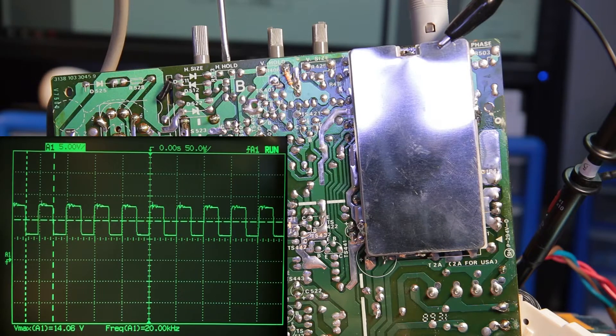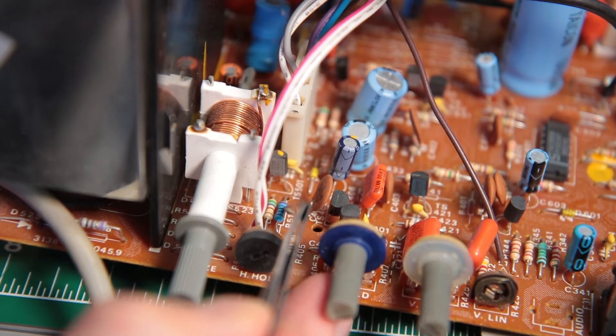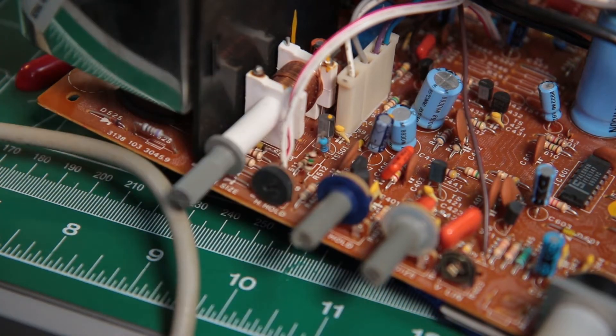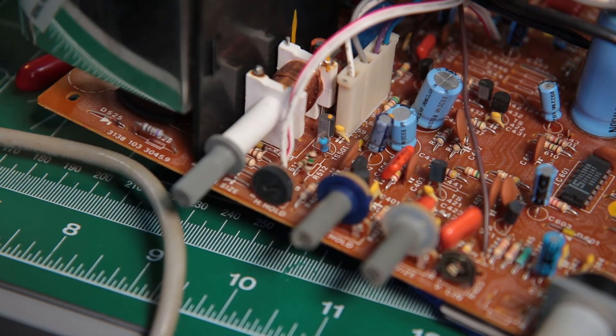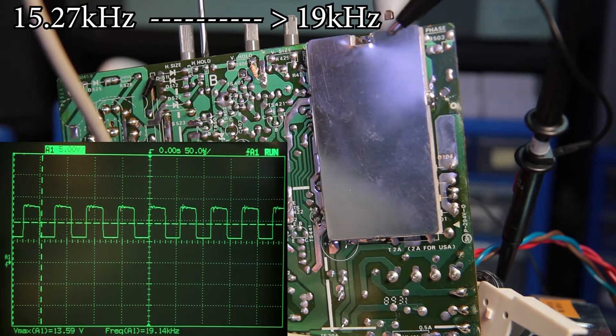On the vertical range, the original 15.87 to 20 kHz range was within specs to lock on the 18.43 kHz MDA signal, but a little bit too high to lock on the 15.75 kHz from the CGA card. So this time I had to add a 150 ohm resistor in series to the vertical hole potentiometer, giving me a range from 15.27 to 19 kHz.